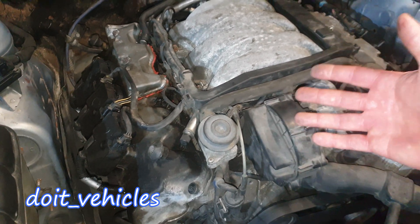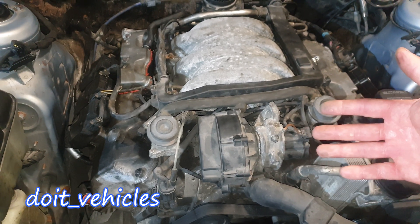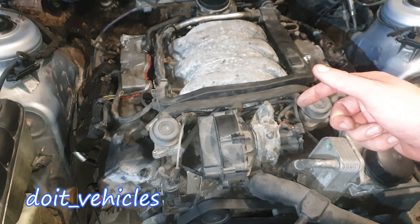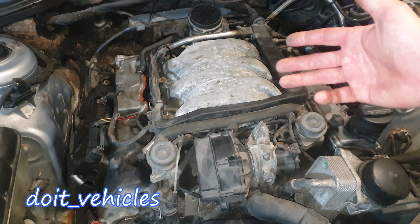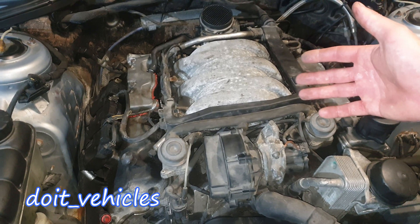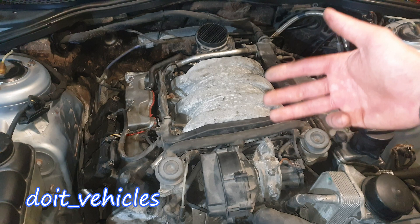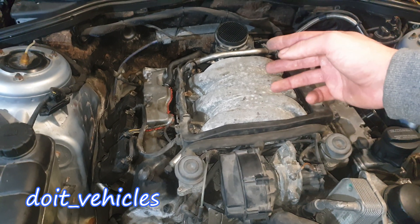Let's see how the system works and why you have this system on an engine. This system is not necessary to run the engine — it's for the emissions. When you start the car for the first time it's not running on closed loop, which means it's not using the oxygen sensors as feedback to regulate the fuel delivery. Therefore the car tends to pollute more in that period.